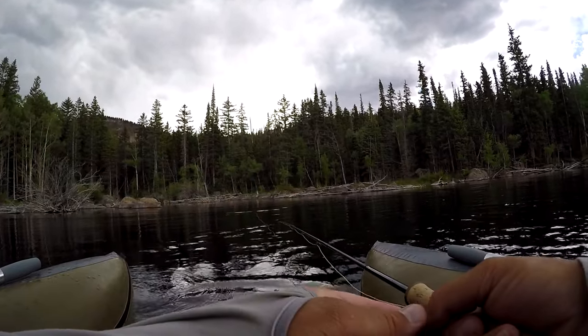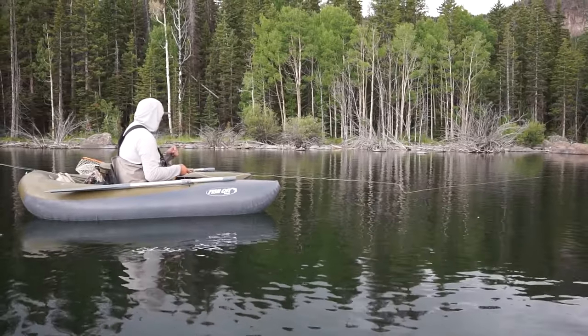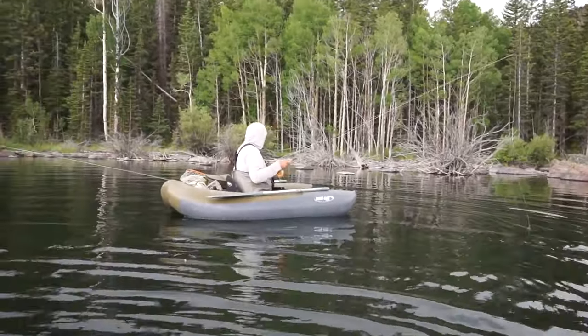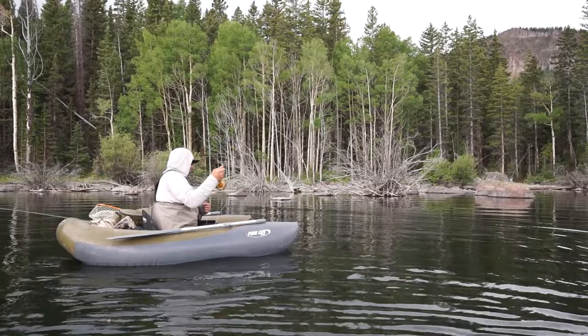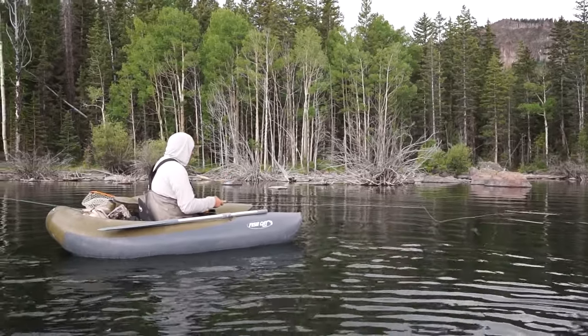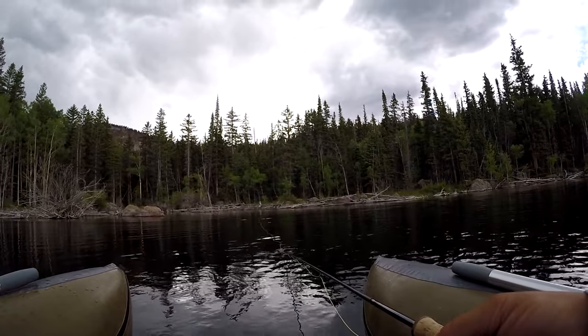We're going to get a little bit closer to this rock here and hopefully we can put a fish in the net for you. We've turned around and paddled in. We've got a bunch of active fish out there, so we'll drop it in and see what happens.